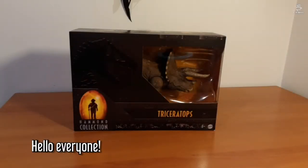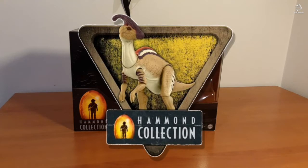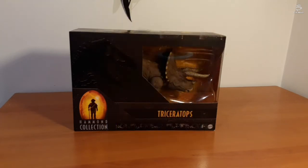Hello everybody, welcome to another video. Today we're unboxing the Jurassic Park Hammond Collection Triceratops.